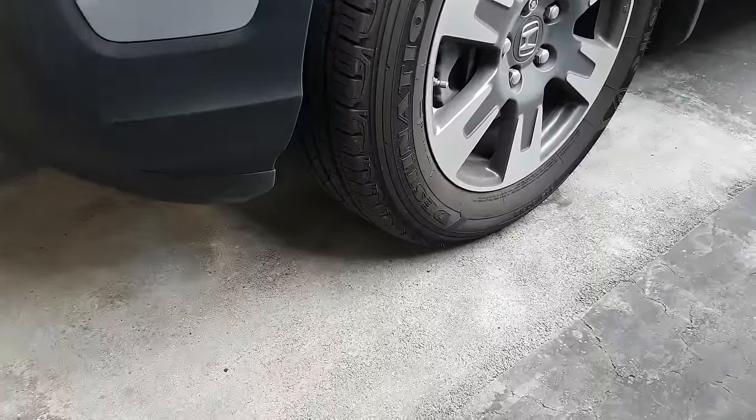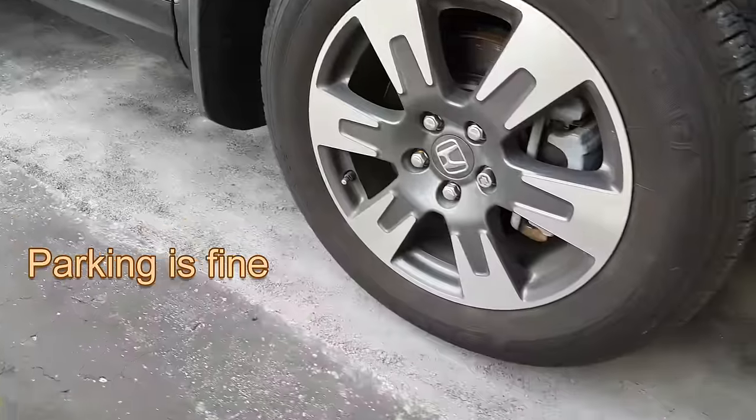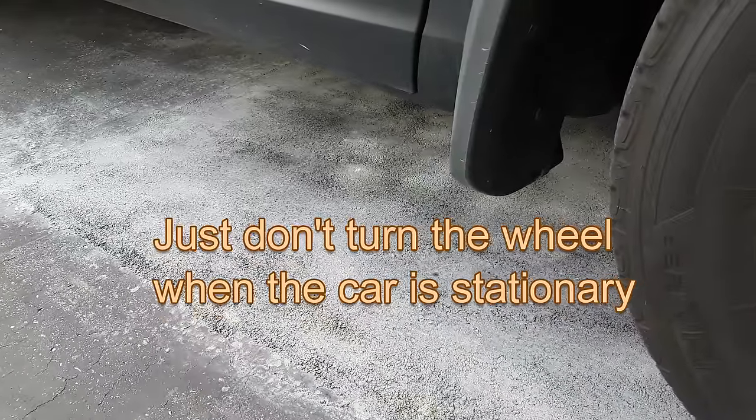One annoying part of this project is that you need to wait 30 days. Parking the car on top during that time is fine, but don't turn the wheel when the car isn't moving.